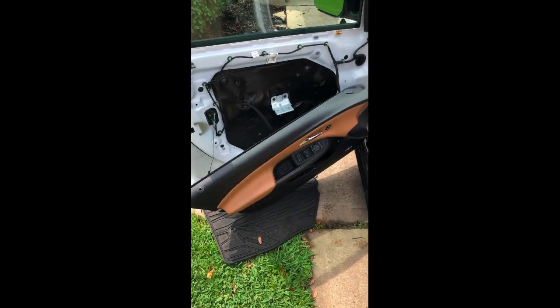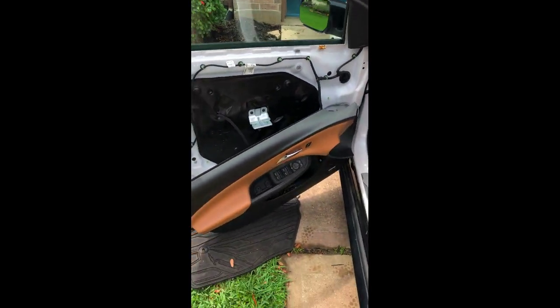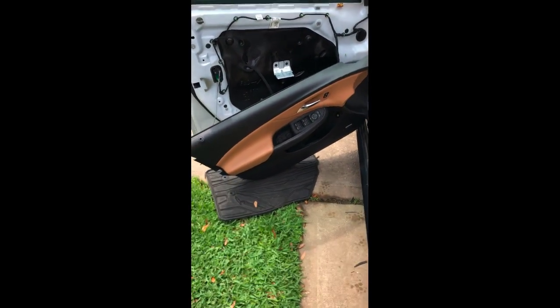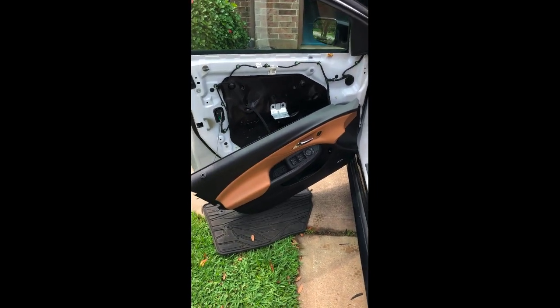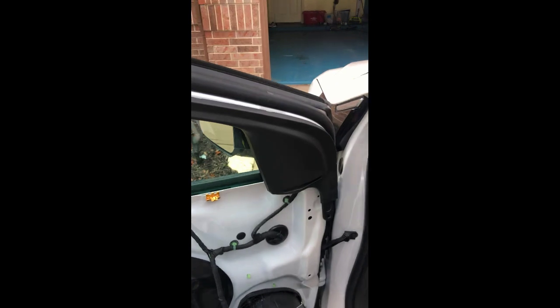After you use that trim removal piece, work your way from the bottom all the way up. You'll see it loosens really easily, and then the door panel will literally just lift up and off. You don't actually have to remove any of the wiring harness or clips from the back side. Once you release that trim piece, just make sure you've got something underneath it so it's not damaged when you rest it on the ground.